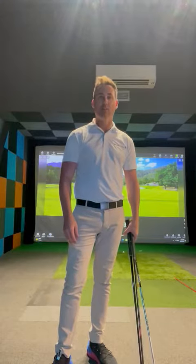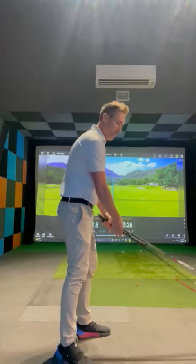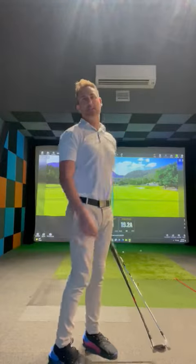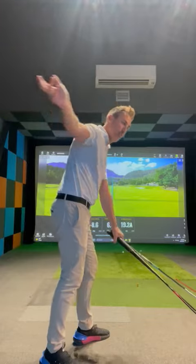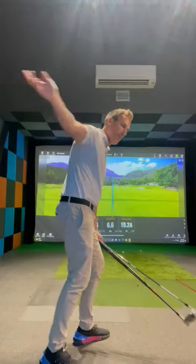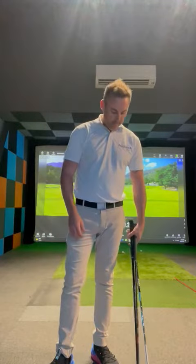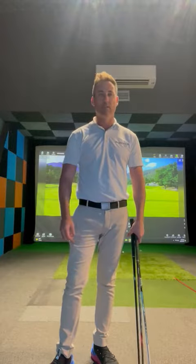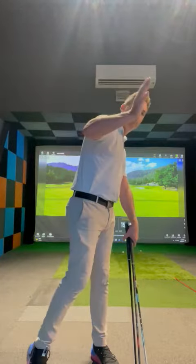You don't even need to hit a golf ball to be able to do this. A lot of amateurs obviously have trouble with their club at the top coming over the top. Every time you get into this position at the top and the right shoulder pulls across first, the club works across the line and creates a bit of a slice move for most amateurs out there.